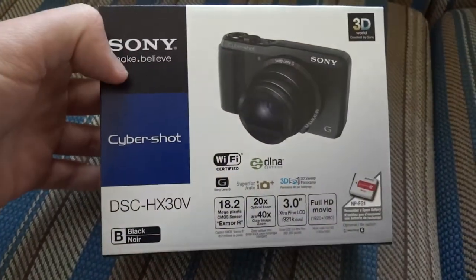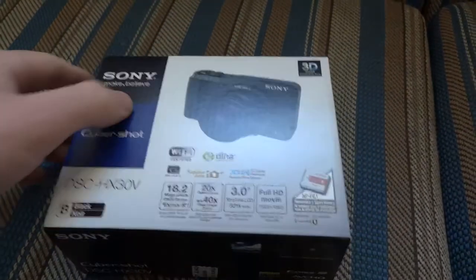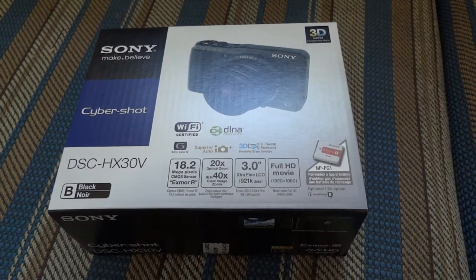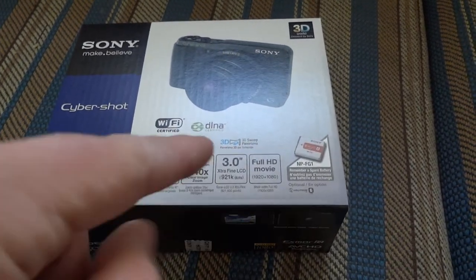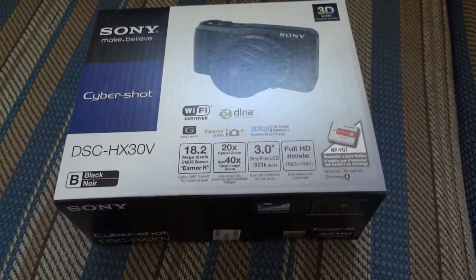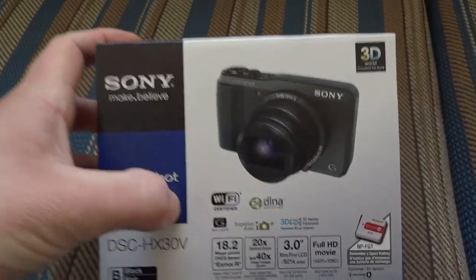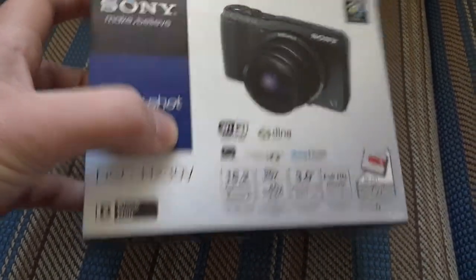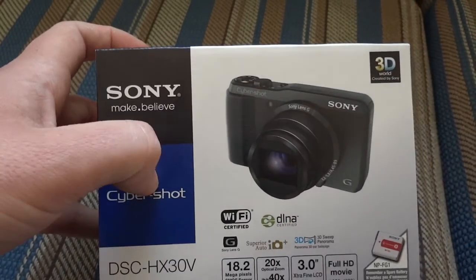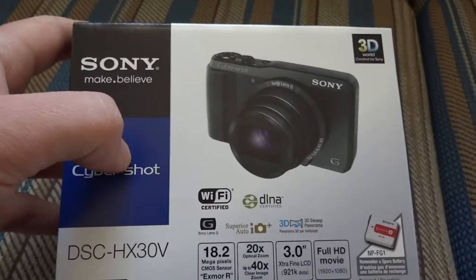A few things to go over on this box before I take it apart and play around with it a little bit. 18.2 megapixels and 20 times optical zoom, which is pretty amazing for a camera of this kind of line. Not many cameras you see have more than 5 times optical zoom, but this is a compact mega zoom and it can do up to 20 times.